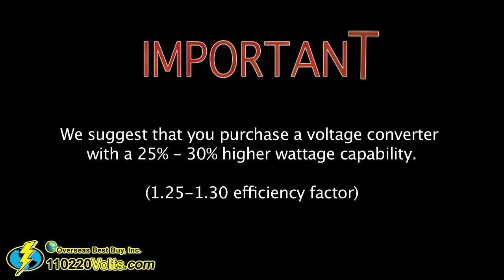In addition, we suggest you buy a voltage converter with a 25 to 30 percent higher wattage capability. Now you know how many watts your product needs to function. For more information on watts, amps, or voltage conversion, please visit our site at 110220volts.com, where you can ask those questions and also place your order online.